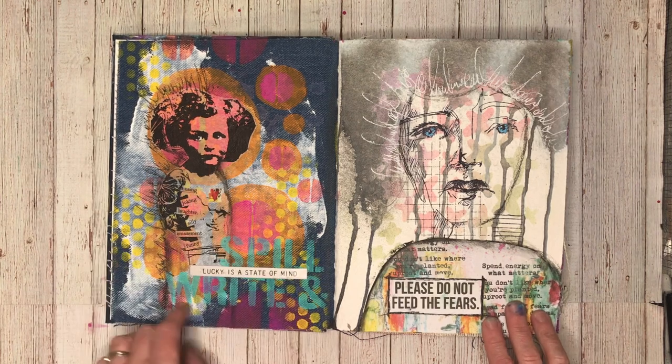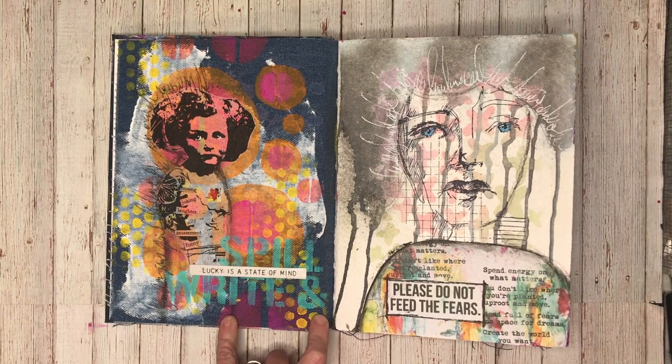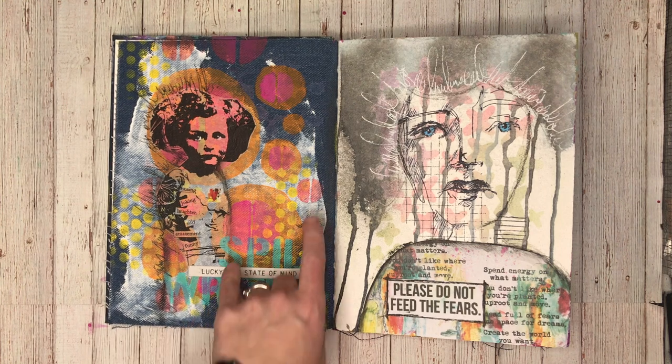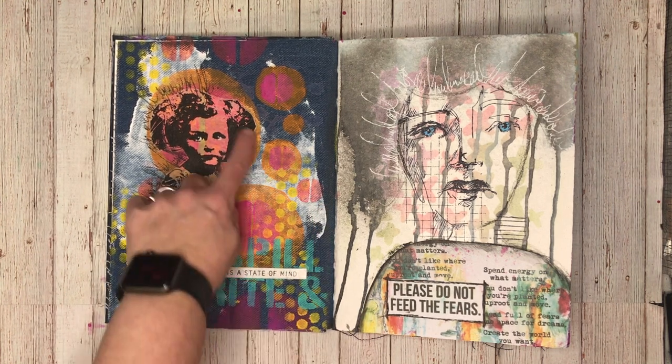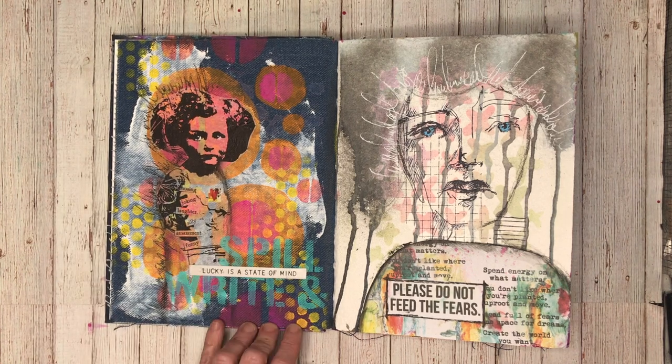This page is again playing around with some random shapes and colors in the background. I love how the bright colors really pop on the denim pages, and I'm using this little doll from the collage tissues.